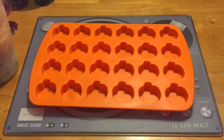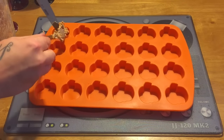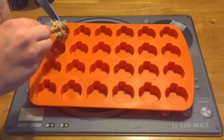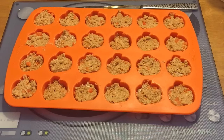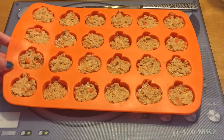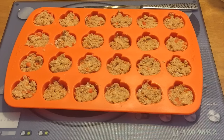Once your mixture is ready, you just simply fill up your little tray. Alternatively, you can roll out your dough and just cut it into your own shapes. Once you've finished filling your silicone baking tray, they should all look like this. I've got a good 24 biscuits out of this recipe, so for the amount of ingredients that you have, I think that's really good.